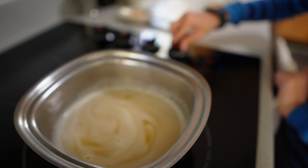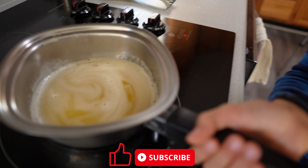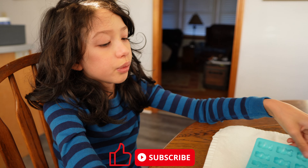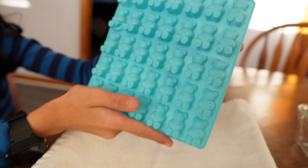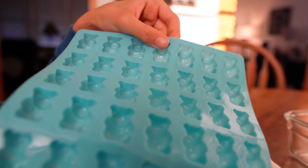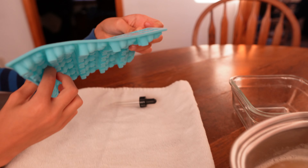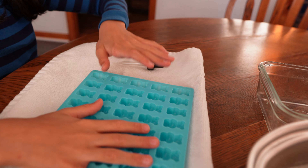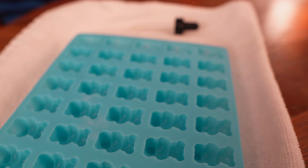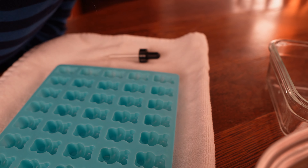Now we're going to turn the stove off. It's all done and we start pouring the gummies into the molds. We're going to use these gummy molds — look at this, nice teddy bear shapes! This is the only mold we have. You can have any size and any kind of animal. For the first one we'll do the gummy mold, and for the rest we'll pour into this glass jar.